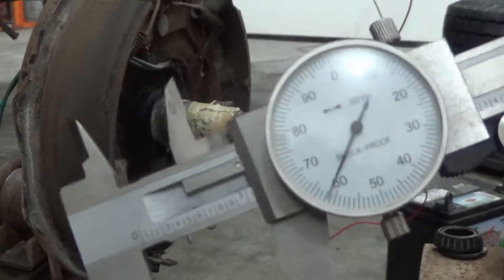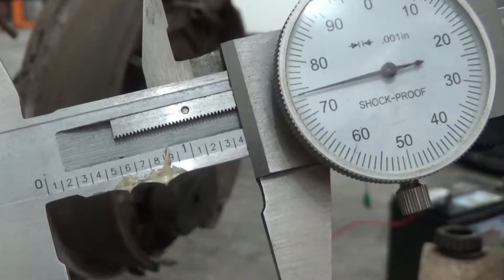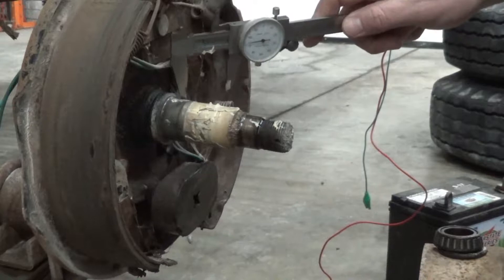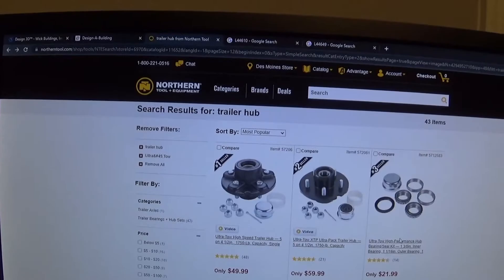This first one here is 1.062 inches — I'm going to guess it's probably 1.0625, which would be an inch and a sixteenth. And then this one back here, if you can see, it's 1.375, which is an inch and three eighths. So now we'll go online and try to find a hub that has an inch and a sixteenth and an inch and three eighths bearing, and hopefully that tells us how much weight this half of the axle can hold.